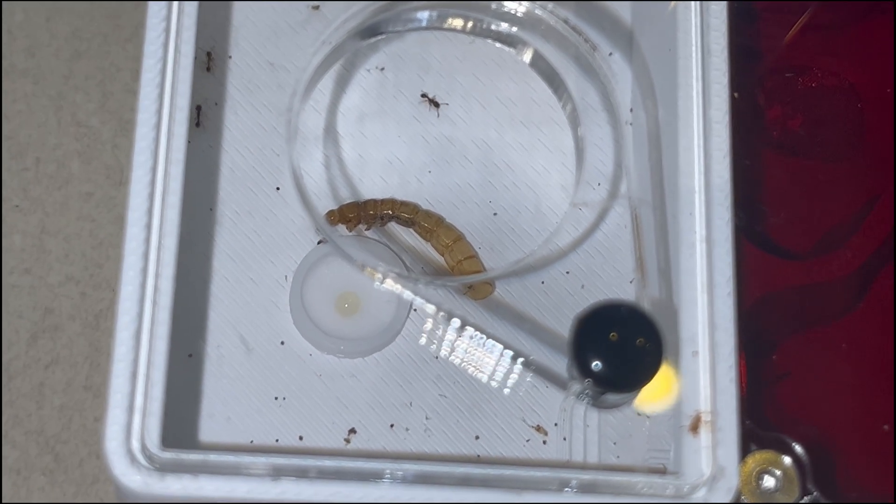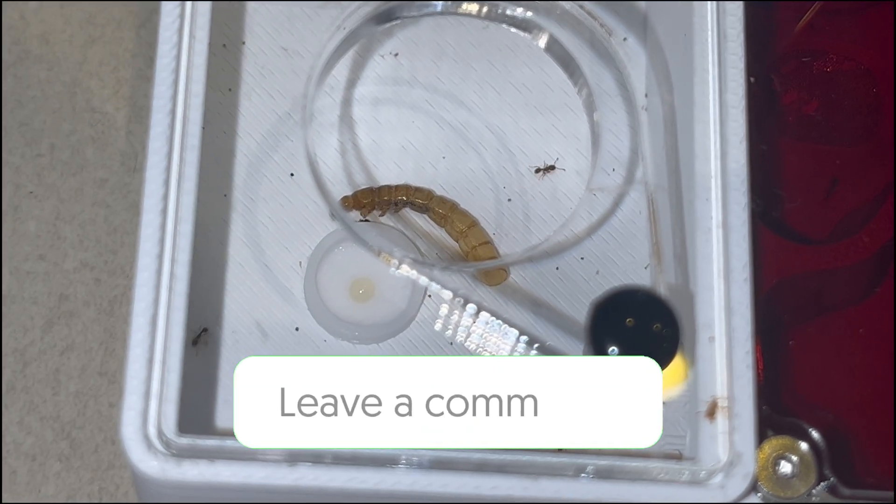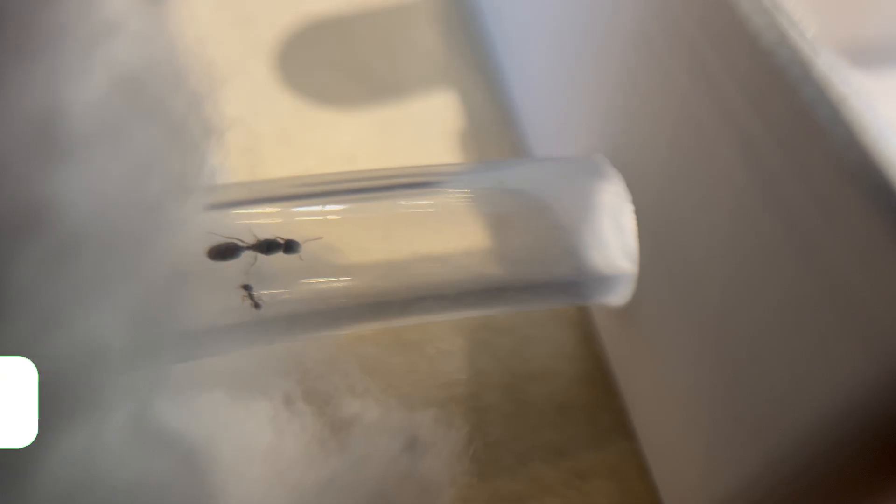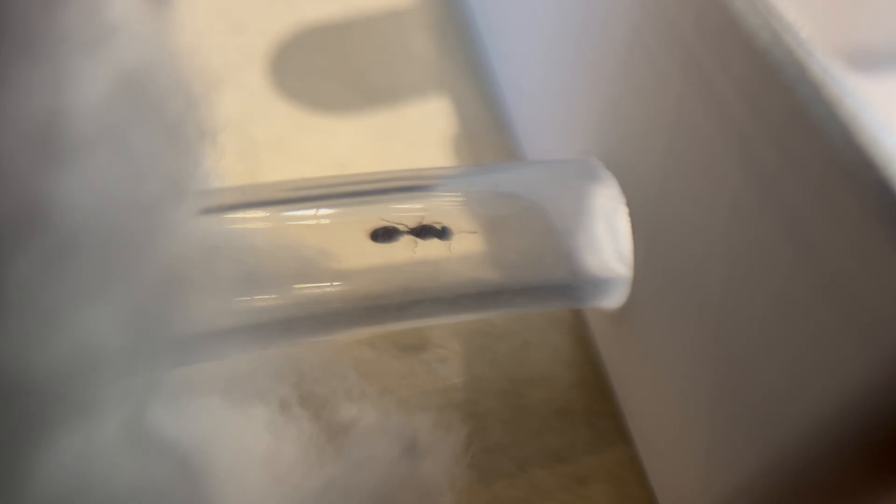If you guys have a name suggestion for this colony, please comment down below — in the next video about this colony I will feature you in it. Thank you guys for watching, I hope you enjoyed it. Please like and subscribe as it would help me a ton. Vortex Ants out.